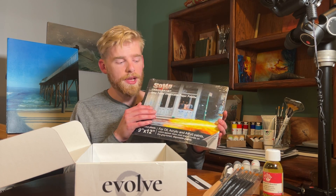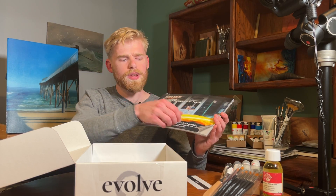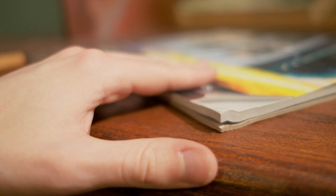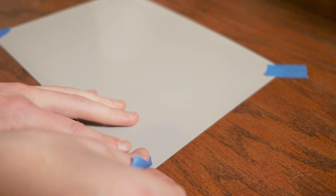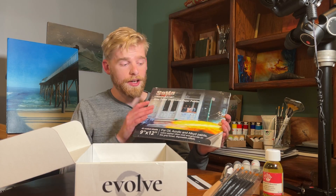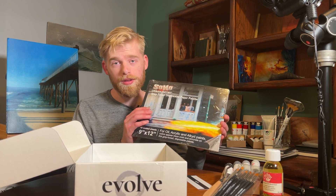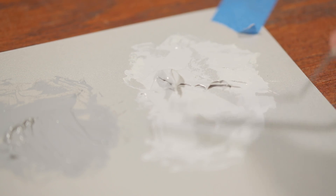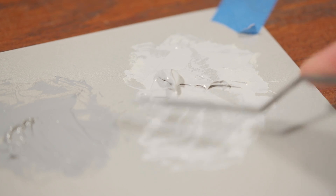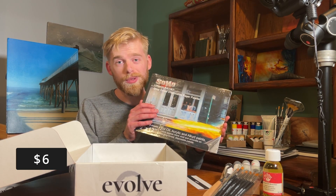Next we have palette paper for mixing paint. This is made by Jerry's, and there is a slight issue where the edges will kind of curl up over time resting in the pad. If you take one out and tape it down, it's totally fine. What we really like about these is that this has a very tight protective coating — much better than other brands. You can abuse this with a palette knife and the paint won't seep through the paper onto your table. Nice easy cleanup, it reduces glare, and overall we're very happy with this.